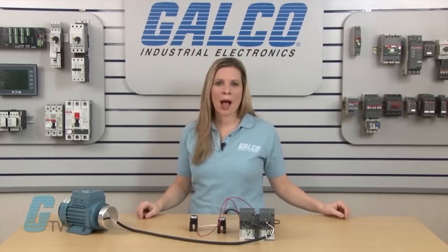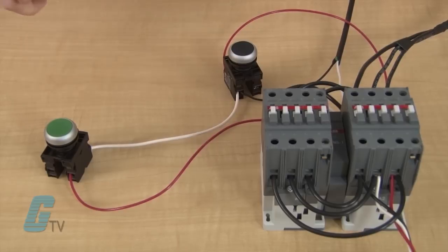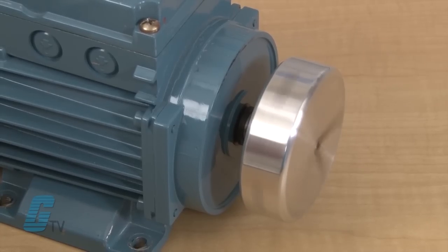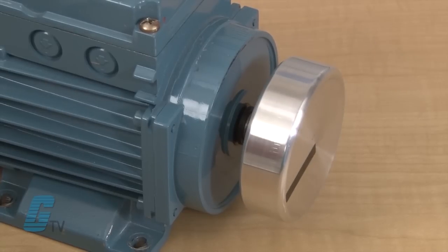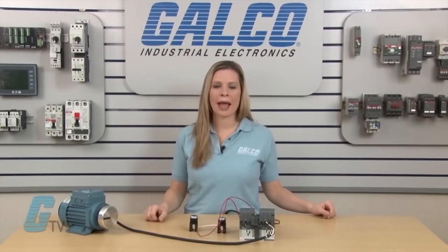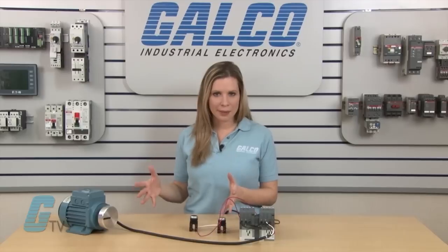Since T1 and T3 are swapped with the power coming in, the motor will run in reverse. I will simulate this by applying power to the contactors and pushing the second push button for the motor to go in reverse. Even though the motor can go forward and reverse direction, it is best to wait for a complete stop before running the motor in the opposite direction. This can prevent the motor from drawing too much current, which could cause damage to the equipment and potential harm to people.